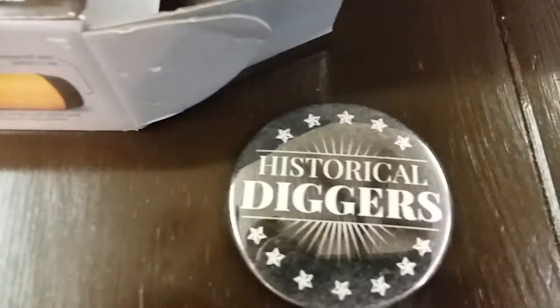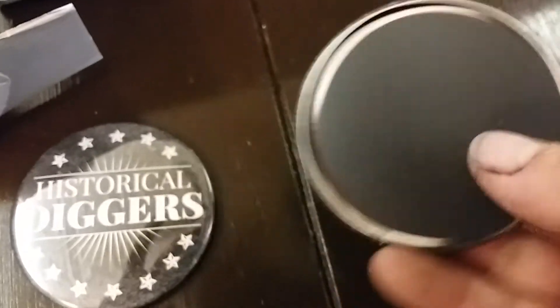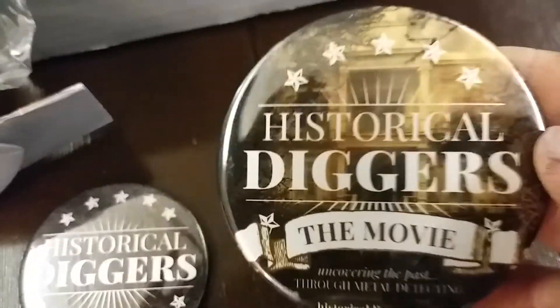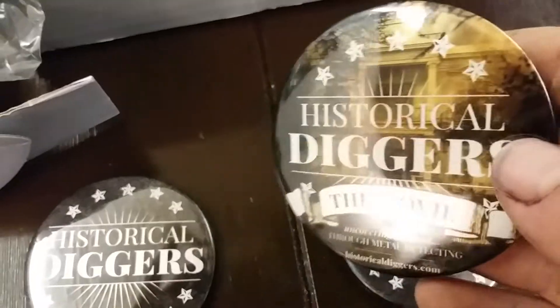Check out our magnets. Y'all need to buy a magnet and put it on your refrigerator.